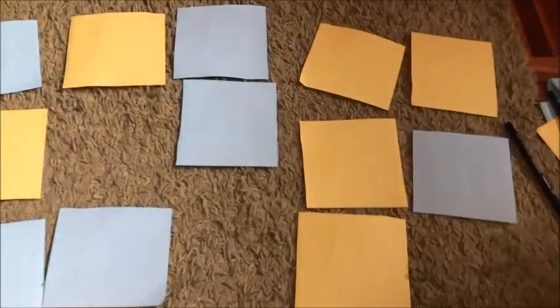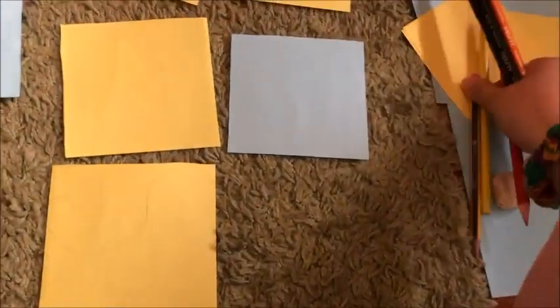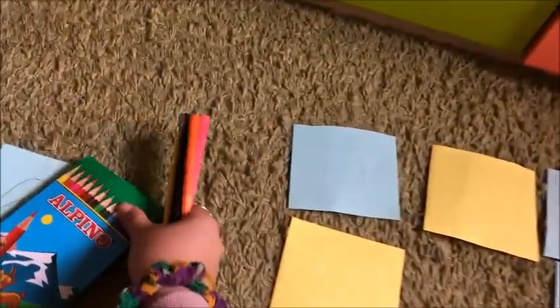And now it's time to tidy up all the color papers in the box.